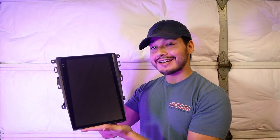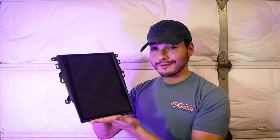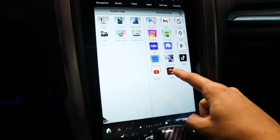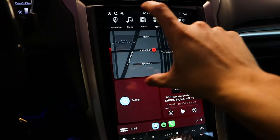A head unit of this size isn't just for looks — it's also going to be very useful because it's going to take over the radio controls and the AC controls. But on top of that, being an aftermarket head unit, you get to utilize a lot more of it: you get to use the software to download apps, surf the internet, play games, CarPlay. So you keep all the factory aspects of your dash but add a whole lot more.